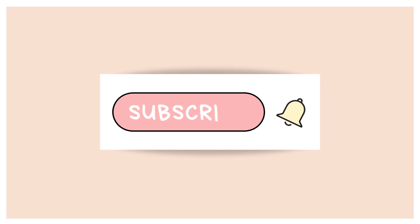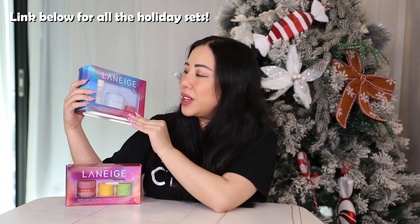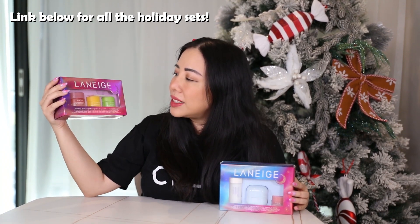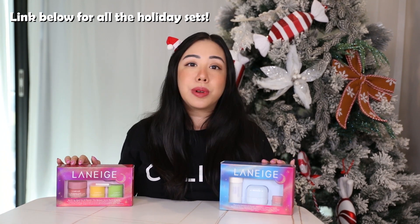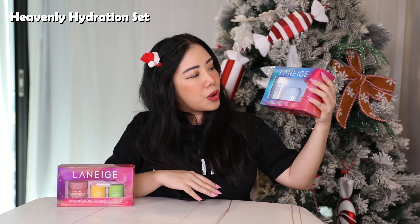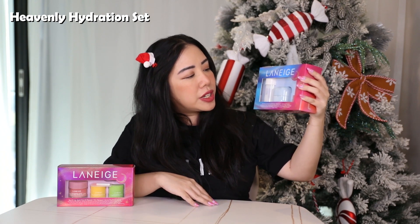Before we start, can I please ask that if you're new here, to please hit the subscribe button and ring the bell, because that way you'll be notified of all advent calendar and beauty unboxings. Today we will be unboxing two of the holiday sets from Laneige. The first one we have is the Heavenly Hydration Set, and we also have the Starlit Lip Mask Trio Set. I will link both of these as well as the other holiday sets from Laneige in the link below so you can go and check it out. Let's get started — the first set we are going to explore is the Heavenly Hydration Set.